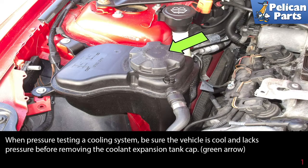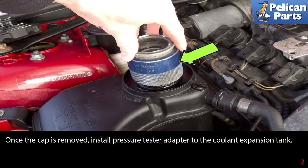When pressure testing a cooling system, be sure the vehicle is cool and lacks pressure before removing the coolant expansion tank cap, as indicated by the green arrow. Once the cap is removed, install the pressure tester adapter to the coolant expansion tank.